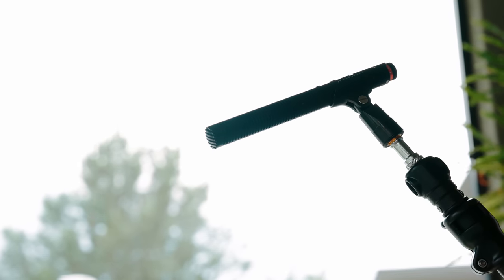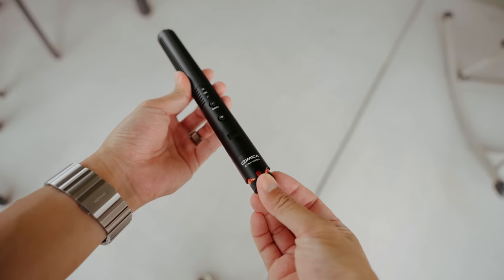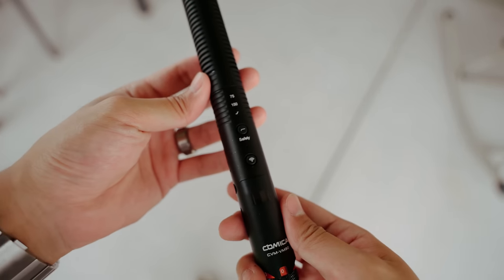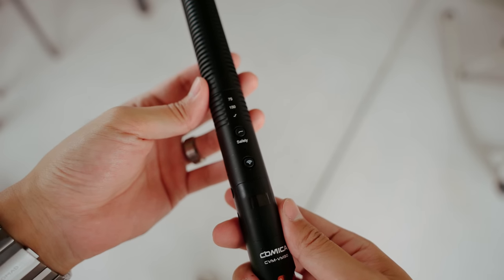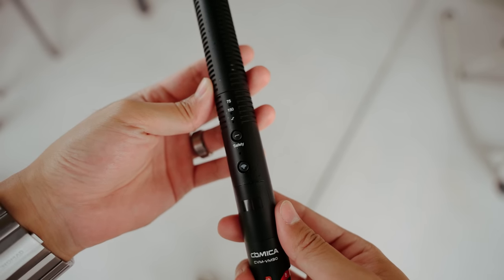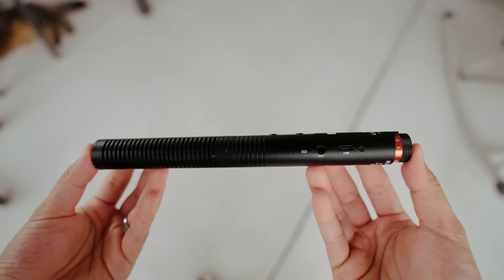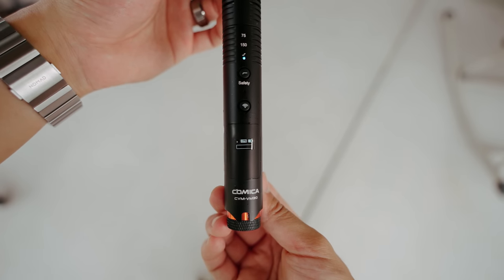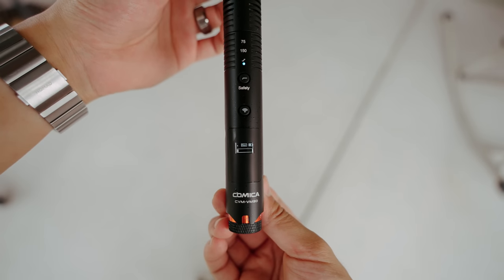The shotgun mic itself feels well built using metal construction and comes with all the physical controls you'd expect: a physical gain knob to adjust the volume of the microphone, a button to enable high frequency boost or low frequency cut, a power button to turn on and off the microphone as well as enable or disable wireless mode, a 3.5 millimeter out port, and a USB-C charging port. There's even a display on the microphone to show you the battery level, whether you're in normal or safety mode, whether you're wirelessly paired, and your audio levels.